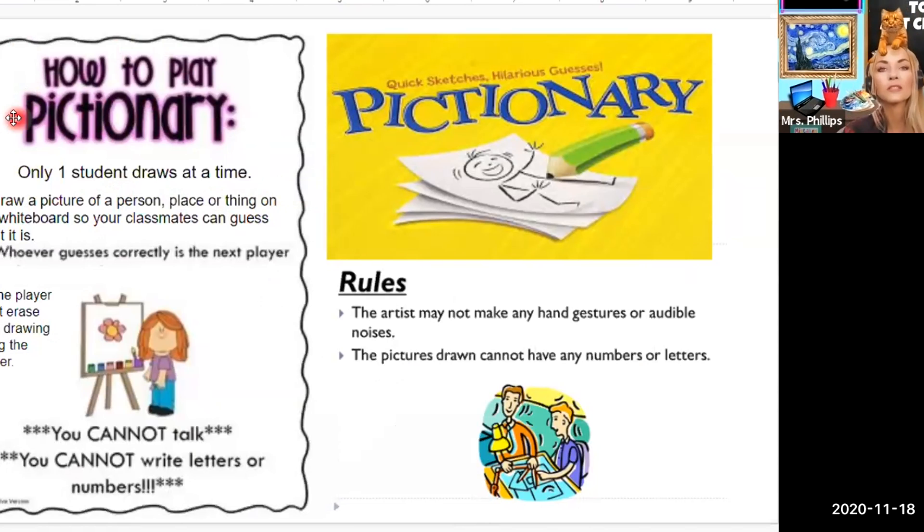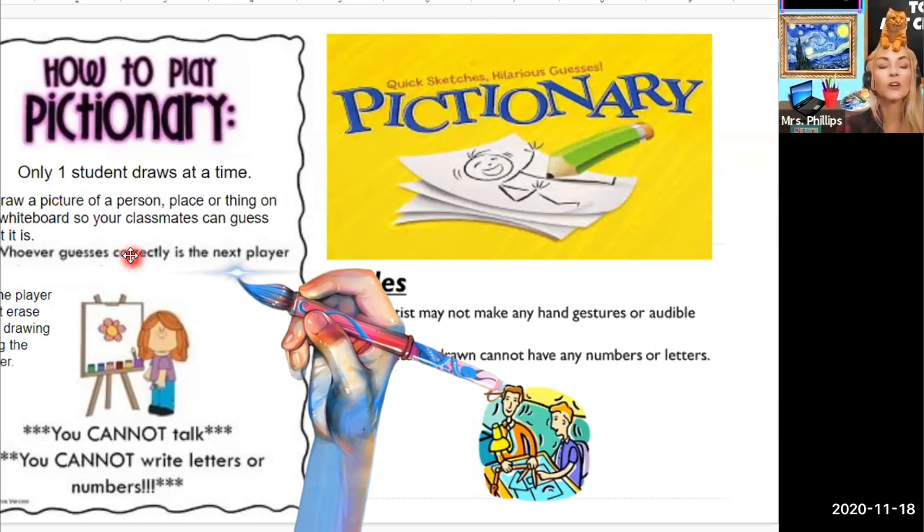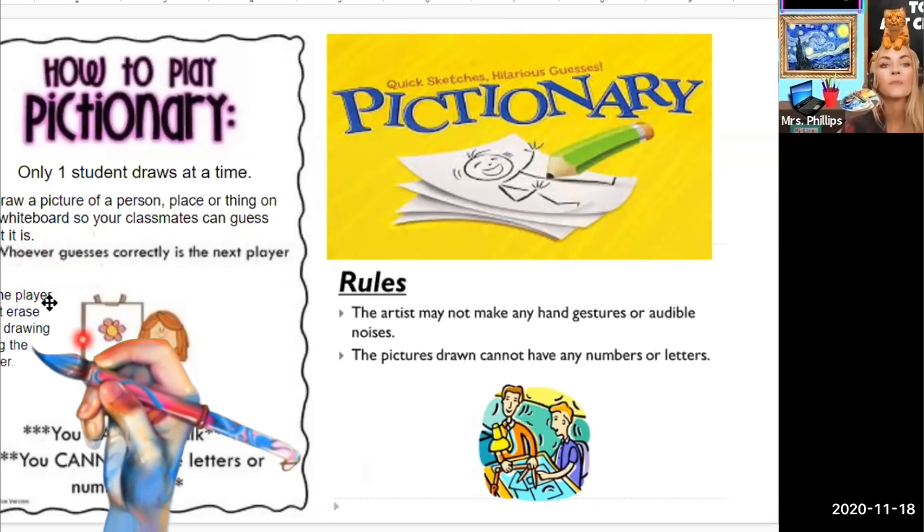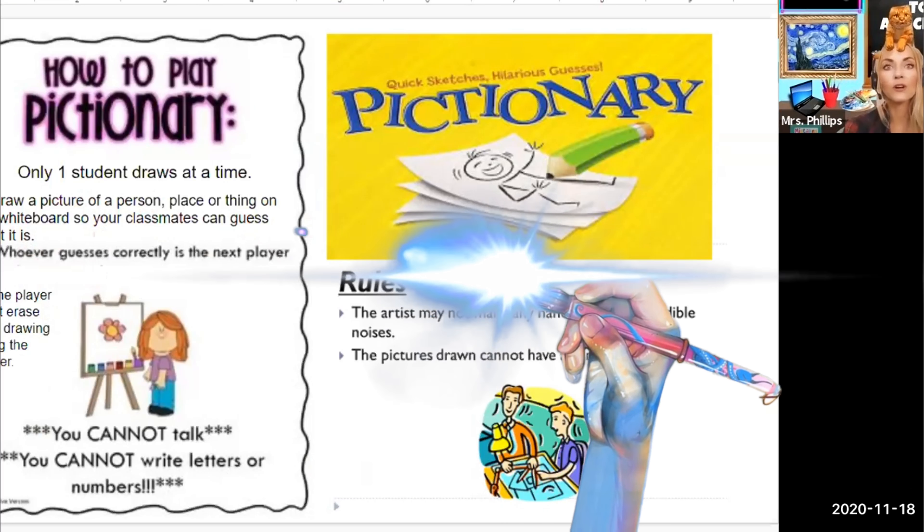The first rule is that only one student draws at a time. Depending on how many kids I have in Zoom, we're going to take turns and I will pick one person to draw. There is a really cool website called randomwordgenerator.com — I'm going to put the link to that below. This will generate the word that goes with a person, place, or thing, so you don't have to come up with ideas for what each person is going to be drawing. You can message that student whose turn it is so that only they know what to draw and everyone else guesses. The first person to guess correctly will be the next person to draw. And then the player must erase their drawing when they're finished.